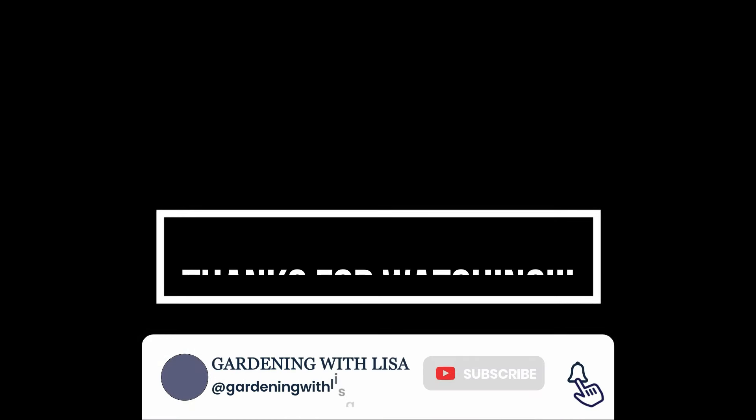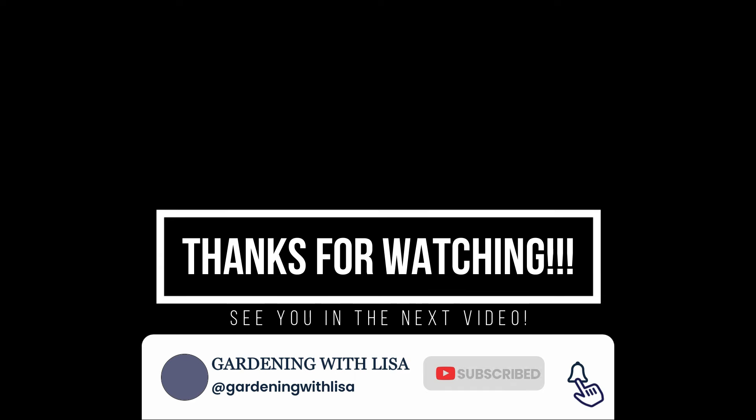And even though Mr. No Shoulders and the ants and the turtles and everybody else who like to bother me and bother my plants — I still enjoy gardening more than anything else. It helps mentally. So if you like the video give me a thumbs up please, and if you haven't already hit the button and hit the notification bell. Stay safe, stay well, and I will see you in the next video. Bye bye!